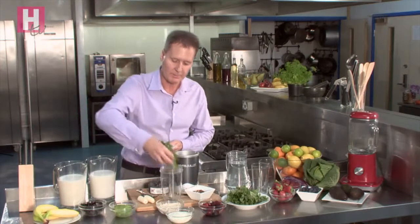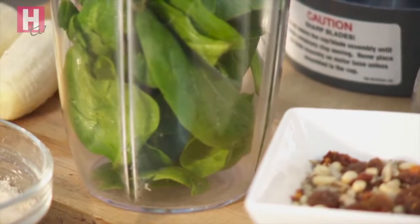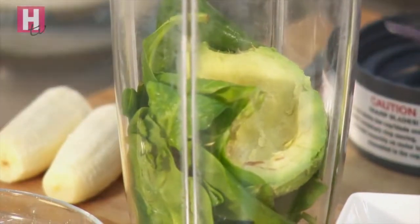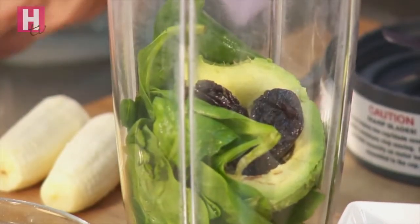I'm using the Nutribullet because I love it — it's so quick and it emulsifies everything very, very well. So we add our spinach in there. To that I'm going to add half an avocado, which is wonderful for essential fatty acids and great for the hair, skin and nails. I'm going to put in a couple of prunes — you can do two or three of these and they help keep you regular.